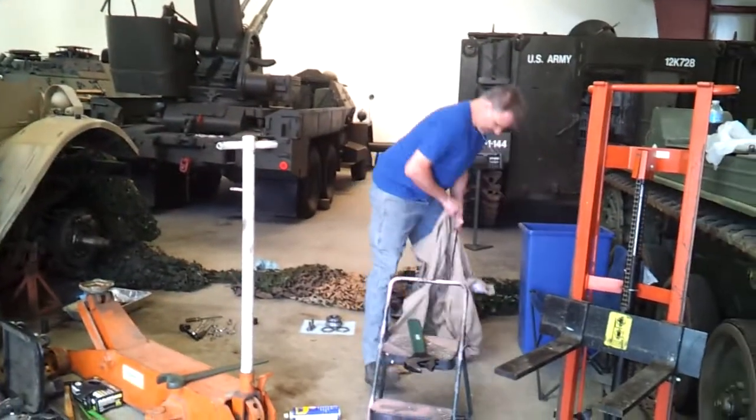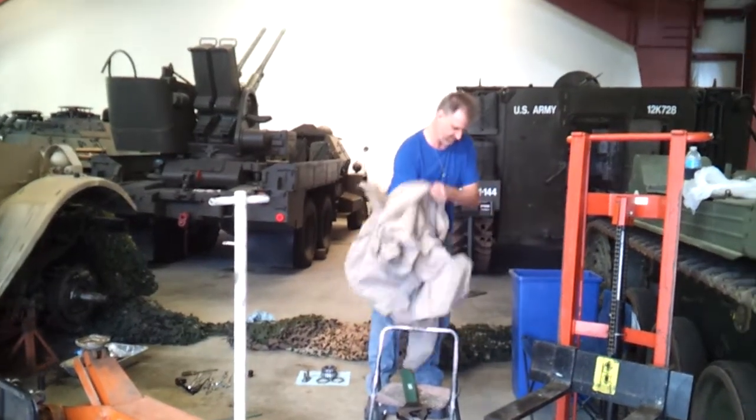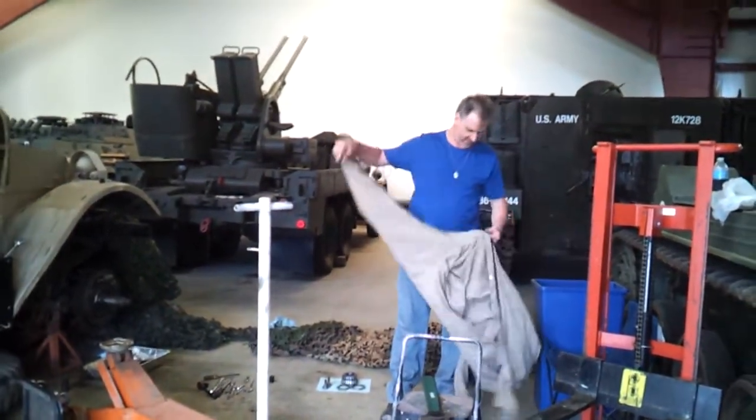I've also got chalk blocks with the yin-yang. We want them. 4x4s, 6x6s, 4x6s and stuff like that. All that crap I got at the house I can bring up here.